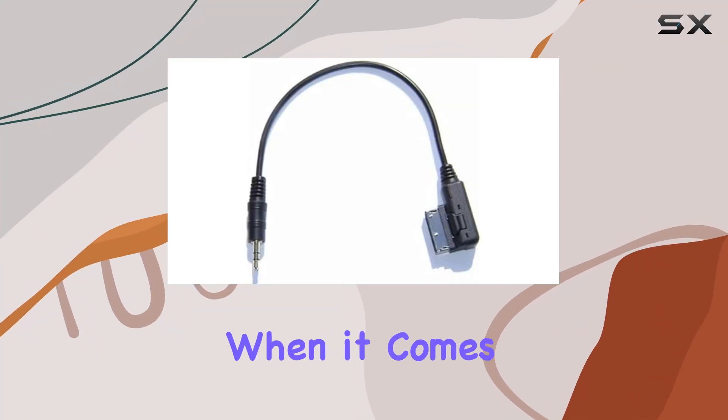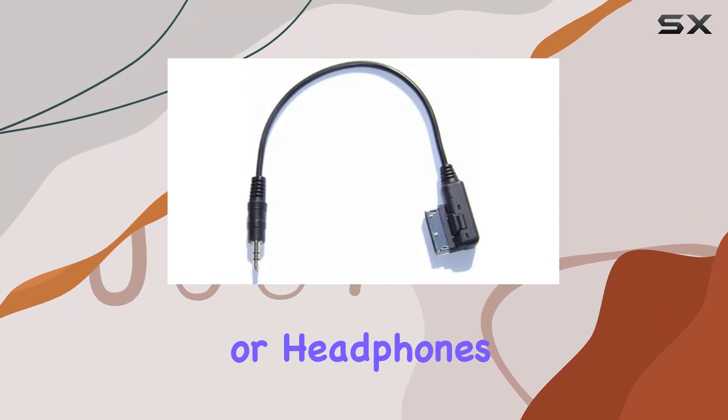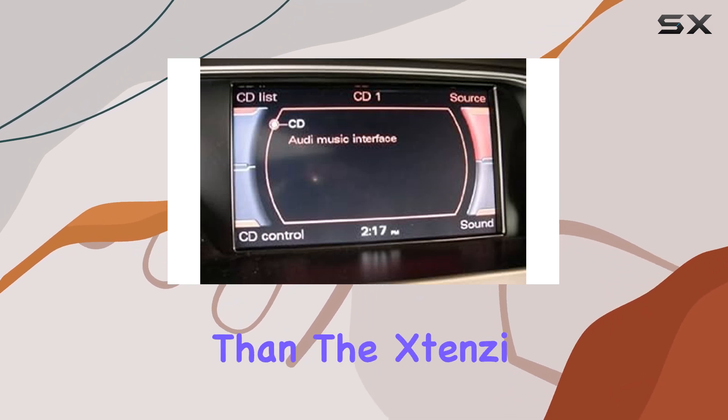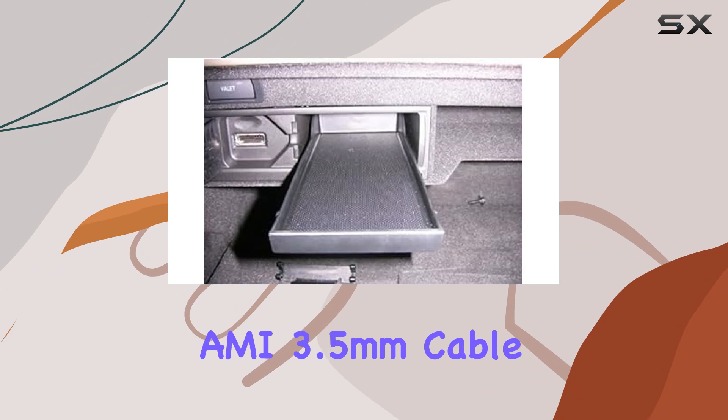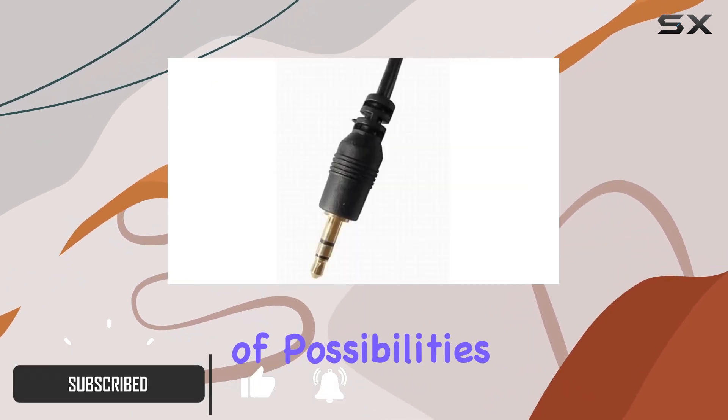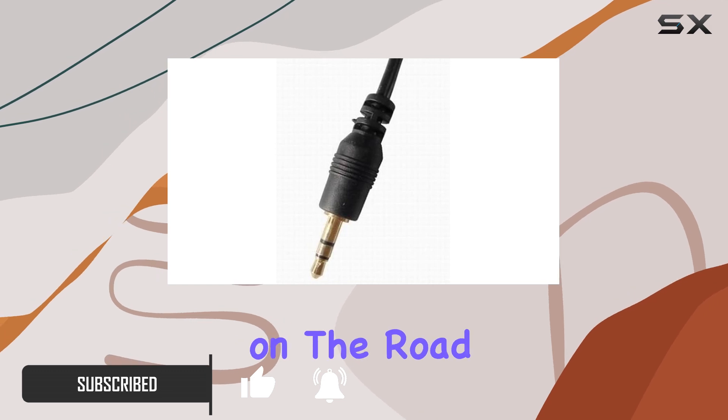Are you tired of limited options when it comes to connecting your MP3 player or headphones to your Audi or VW vehicle? Look no further than the Stenzi AMI 3.5mm cable adapter. This handy accessory opens up a world of possibilities for enjoying your favorite music while on the road.